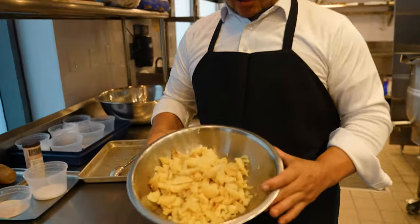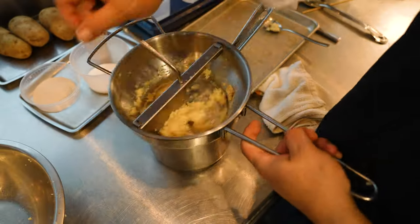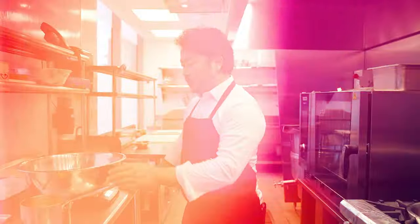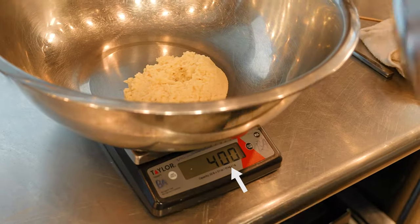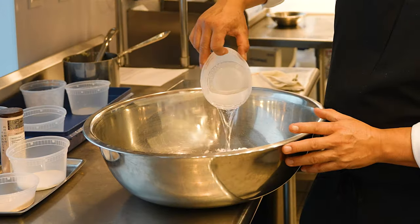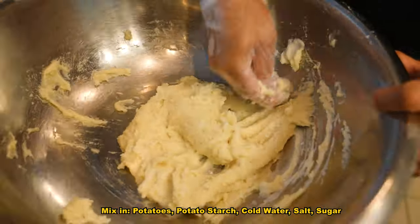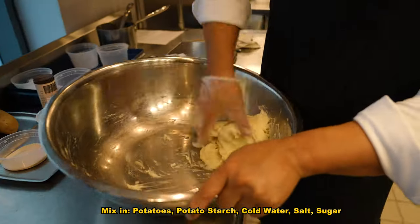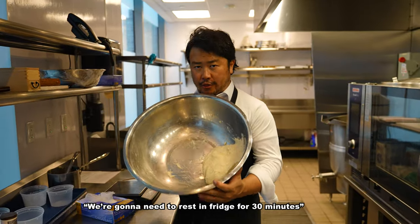All the potatoes are out of the shell. We're going to mash it in this little food mill — this is extra great. So we're going to measure potato and we're going to add potato starch. You got it right at 400. Katakuriko into this potato. Pour water, salt, sugar, and we're going to knead this. We want to create a mochi texture. It's hard to tell by the camera, but it's quite sticky. We're going to need the dough to rest for 30 minutes.